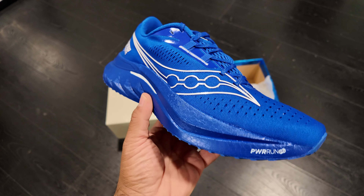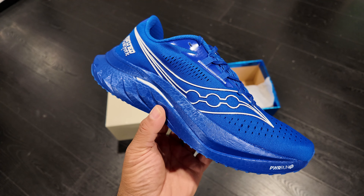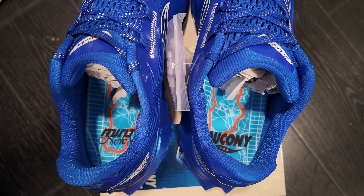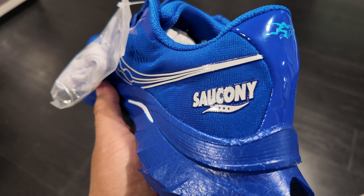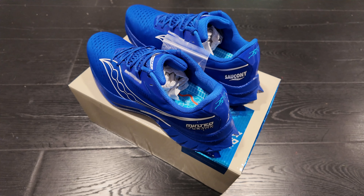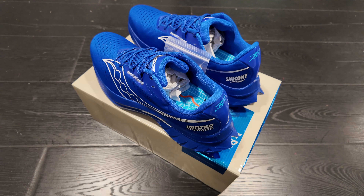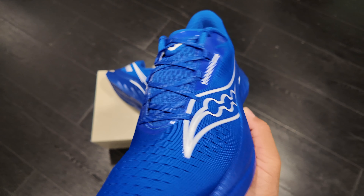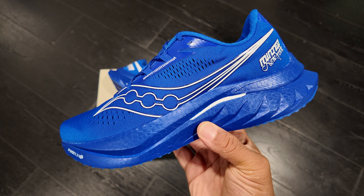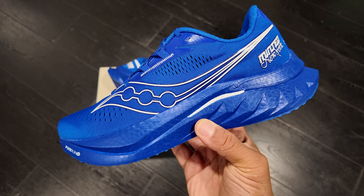Saucony and Minted New York did a fabulous job with this sneaker. If you're looking for a hybrid sneaker — something to stand out, something a lot of people won't have — I highly recommend it. Once again, shout out to Minted NYC, Marcus, and the whole team. You guys did a fabulous job. Thanks for checking out this video, have a great day — peace.